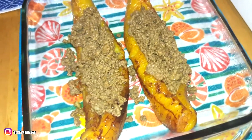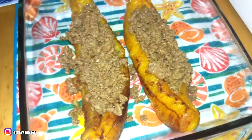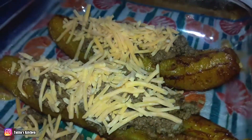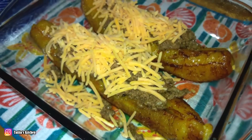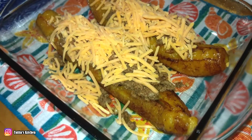I like mild cheddar cheese, so that's what I'm using — mild cheddar. I want it nice and cheesy too, meaty and cheesy. I'm gonna put extra cheese. There we go, and now we're ready for the oven.